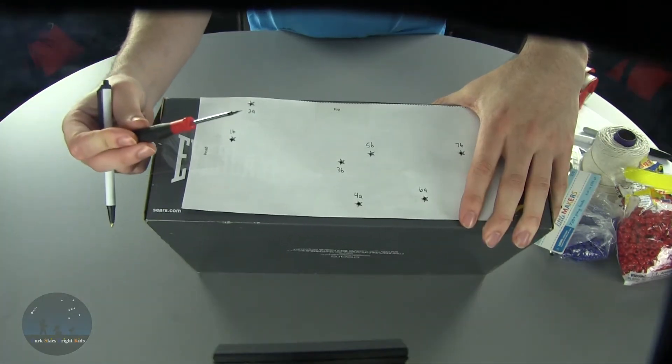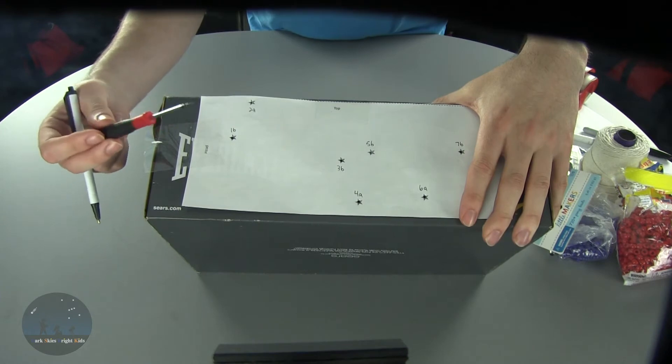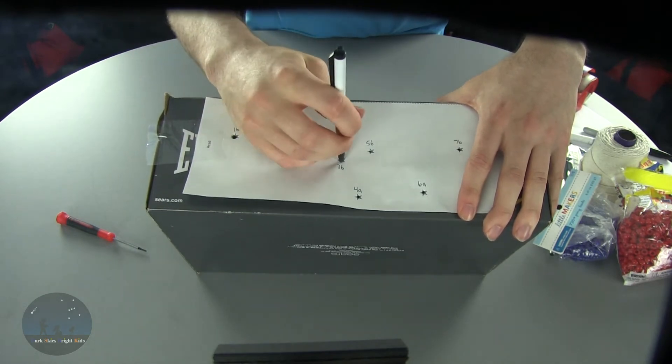Sometimes when using these screwdrivers the holes are too tiny, so what we do is take a pencil, colored pencil, or pen and just widen the holes a little bit to allow us to more easily string the beads through the shoebox itself.